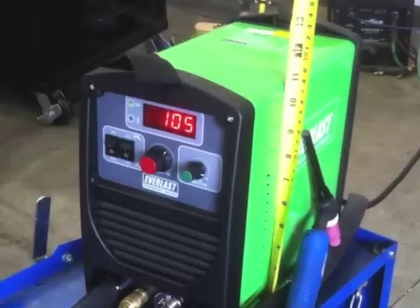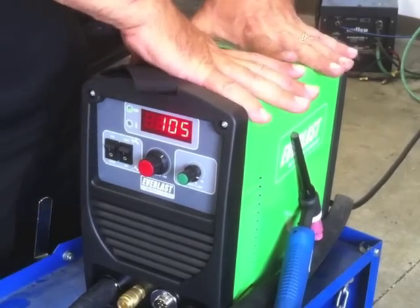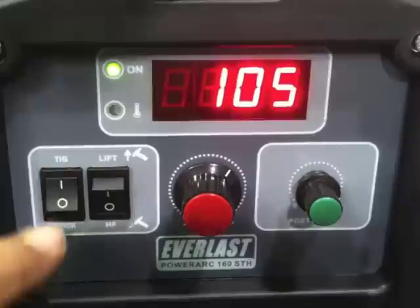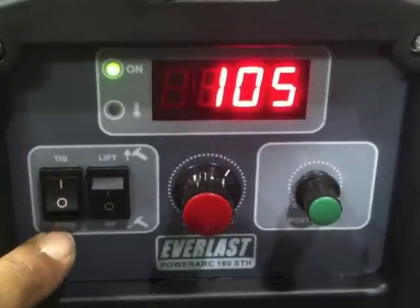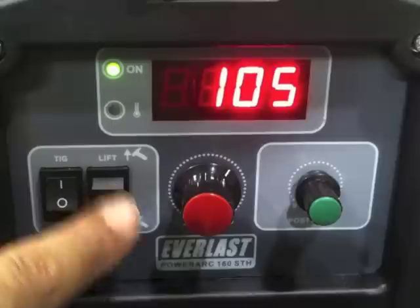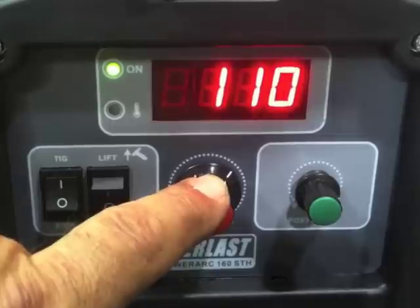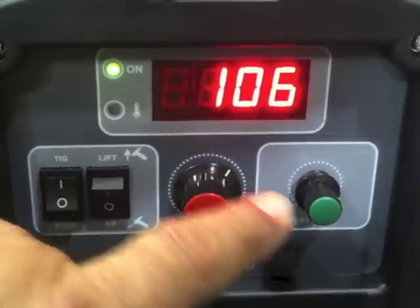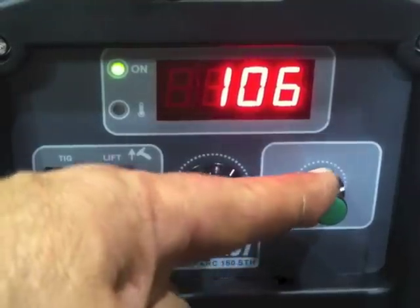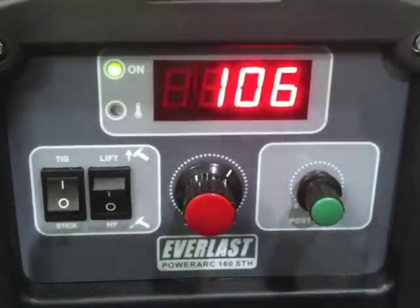This one's generating a lot of buzz on the welding forums. It's an Everlast 160 STH stick TIG with high frequency, so you don't have to scratch start, you don't have to lift arc. It's got high frequency and a very simple panel — about as simple as they get. TIG stick function, lift arc, high freq, amperage adjustment, and post flow, and that's it. There's not a whole lot of stuff to learn. It's just a small, very capable, functional welder that happens to be very lightweight and affordable.